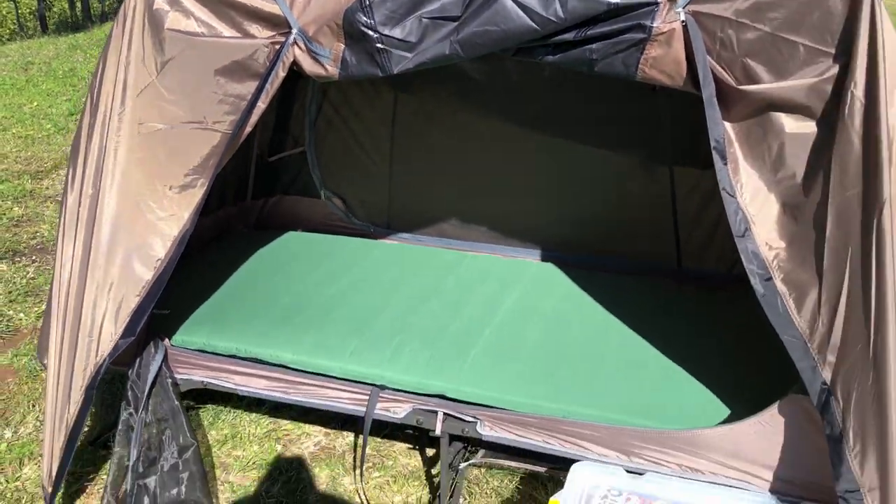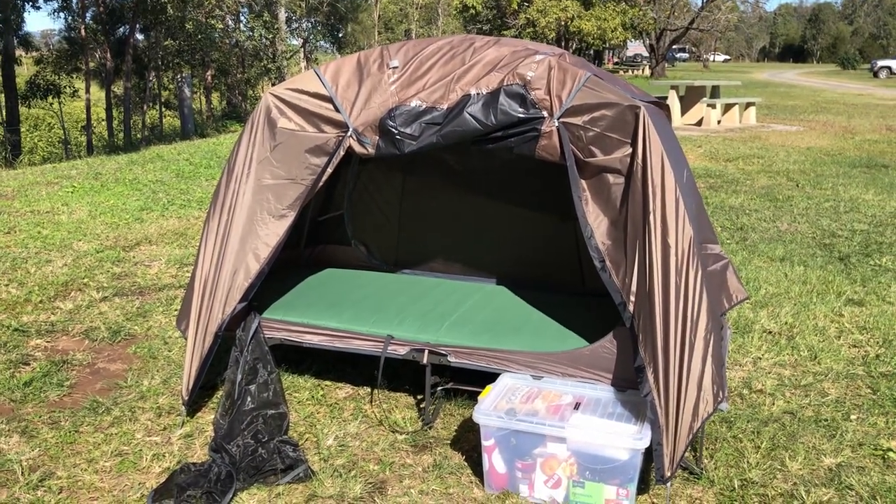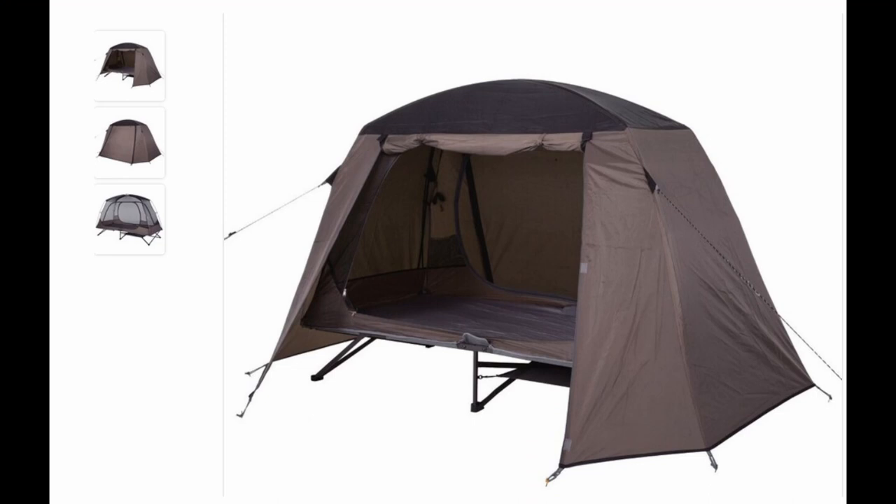Welcome to a review of the Denali Camper Royale self-inflating mattress and the Oztrail Stockade stretcher tent, which should look like this or this.